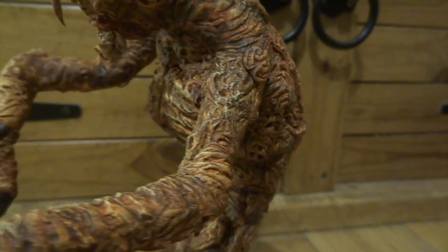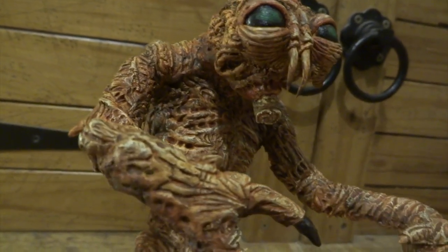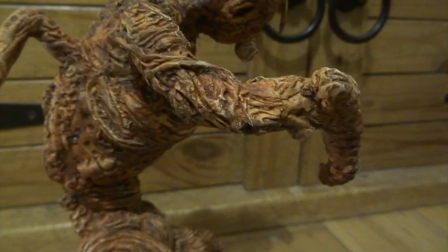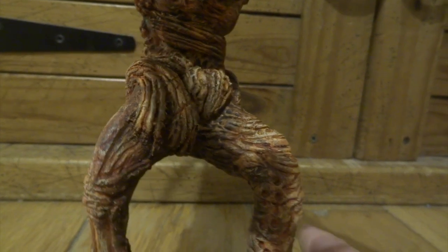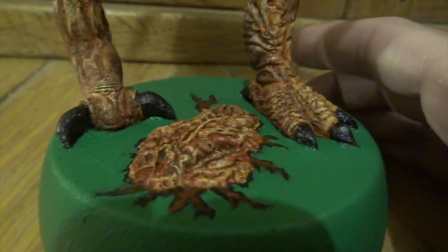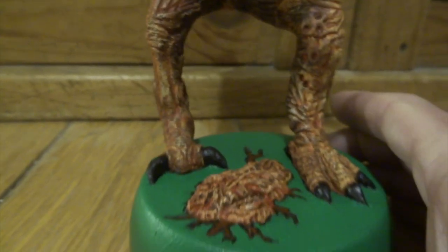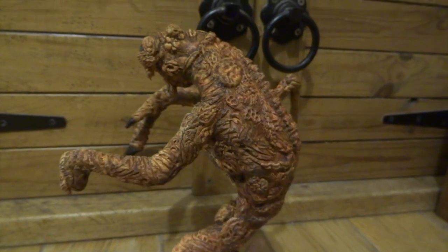I ended up painting his claws black, both on his hand and on his feet. His eyes were painted black initially before adding the green over the top. Painting the base green was inspired by the DVD cover of The Fly — I used the same green for the base and it makes his skin colours stand out. Jeff Goldblum in the film just ends up losing his fingernails, teeth, and bits of skin — everything falls off him gradually as he slowly becomes this mutated creature.